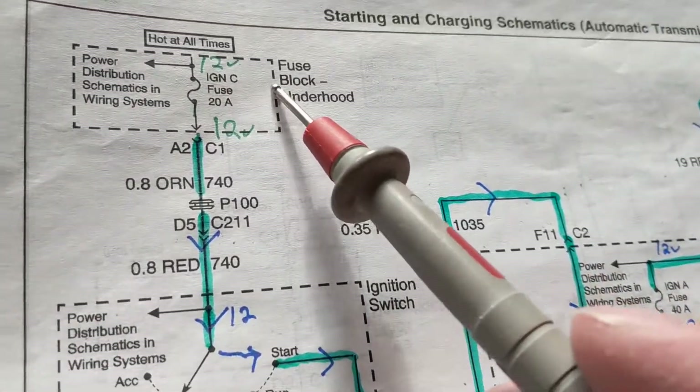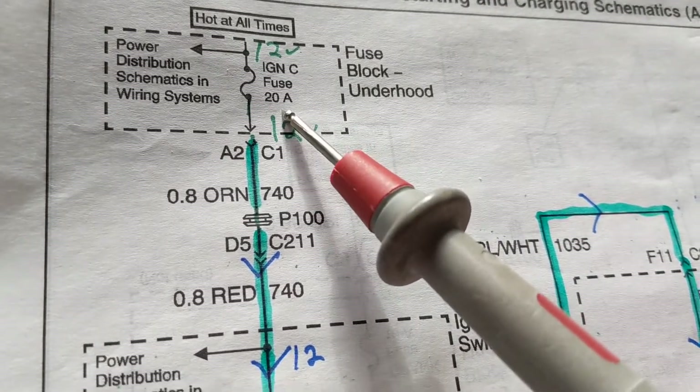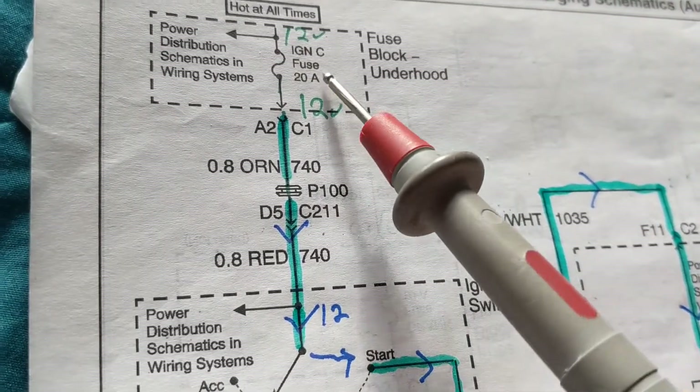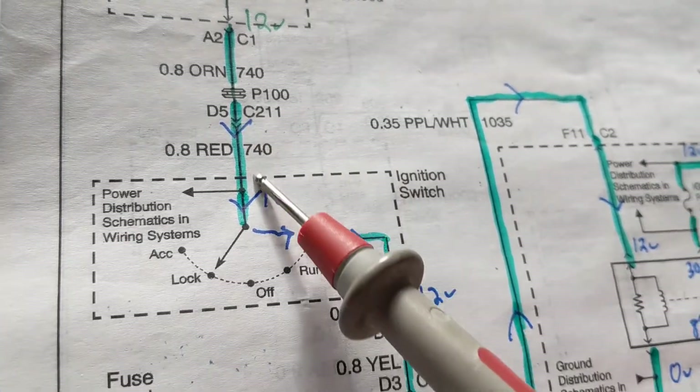First you're dealing with a fuse — pay attention always to the rating of the fuse. This is 20 amps. We have current flowing — not voltage flowing, not power — we have current flowing, and we're going to forget about all these plugs and connectors.